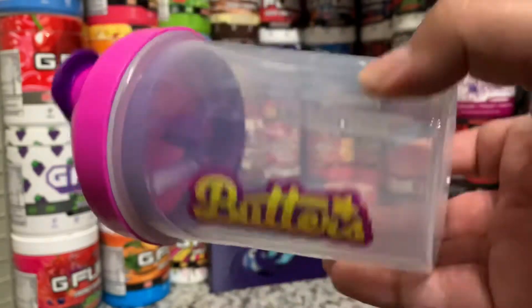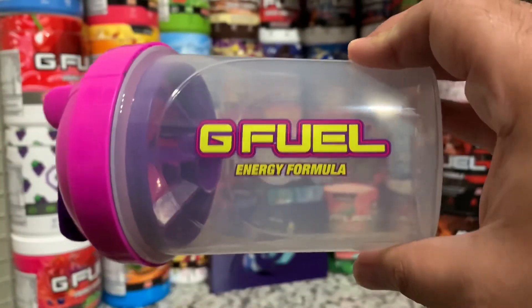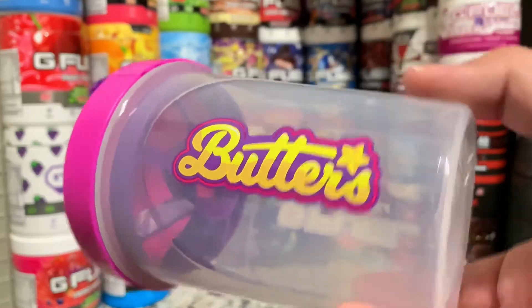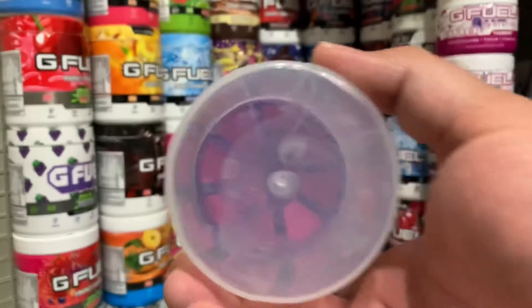I thought Aaron was going to take this one over because she said how much she liked it, but she's kind of kept it out of her cabinet, so I've kept this one the whole time. I like the Butter's logo here on the front — I think that's really cool — and they kept the G Fuel logo kind of the same colorway.